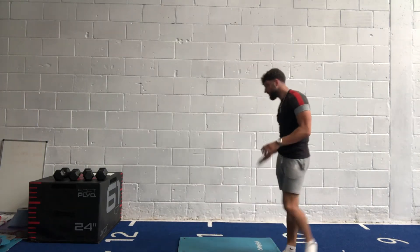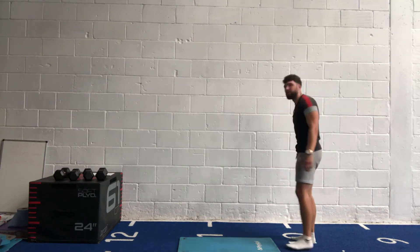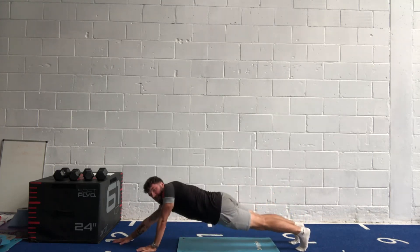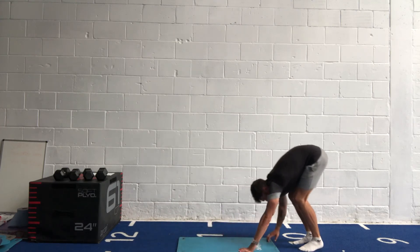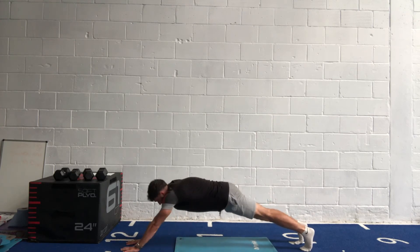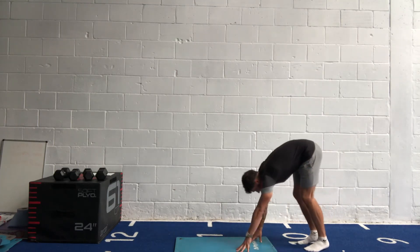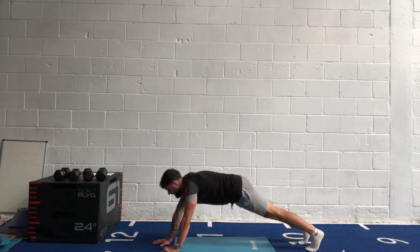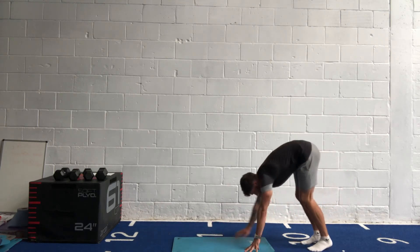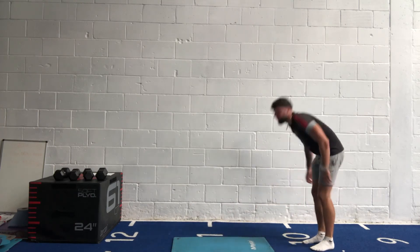Inchworms next — walk out with your hands, get all the way out, walk yourself back in, back to standing on each rep. In three, two, one, let's go! Walk yourself out — not just to here, get as low as you can, walk yourself back in, back to standing, then go again. Nice and slow and controlled, get as low as possible. Big deep breaths, get that blood flowing. Halfway — 20 seconds left, that's another three or four reps. Keep that core solid over those hips. Five, four, three, two, one.